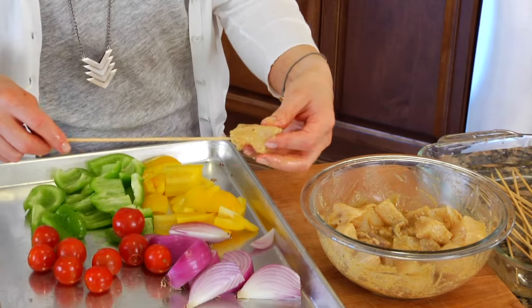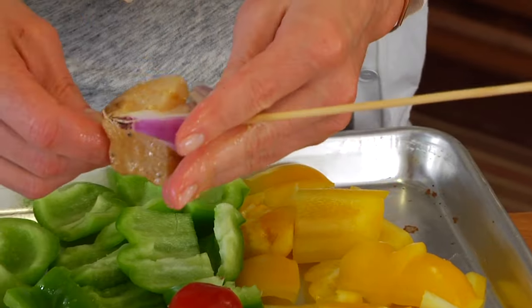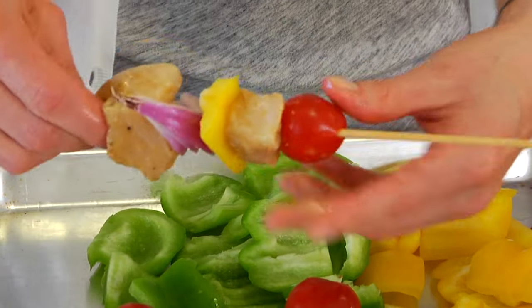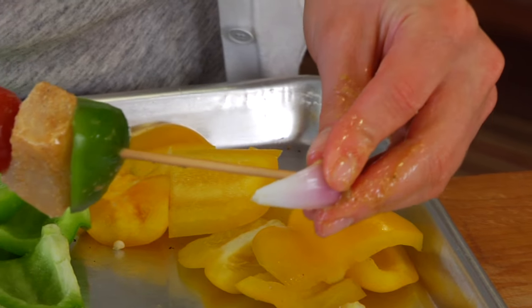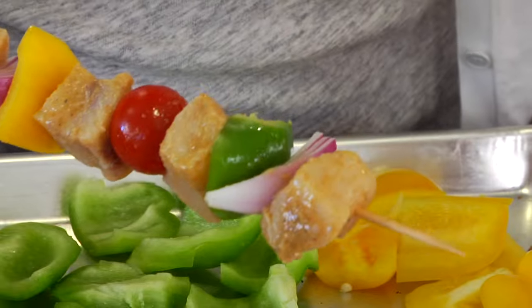When it's time to assemble your kebabs, just grab one of these wooden sticks and start threading on the fish and the veggies — one piece of swordfish, an onion, a pepper, another piece of fish, a cherry tomato, another piece of swordfish, bell pepper. Keep going until you've got about an inch of stick left on each side. You're going to end up with 3 to 4 pieces of swordfish per kebab. Don't forget the point of these sticks is pretty sharp, so watch your fingers while you're skewering.